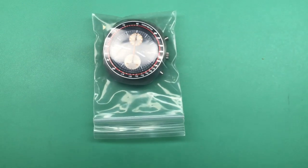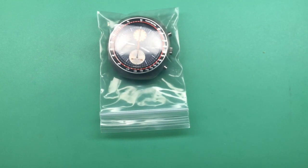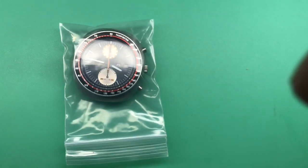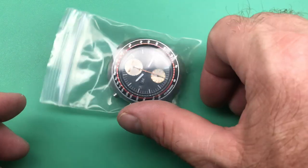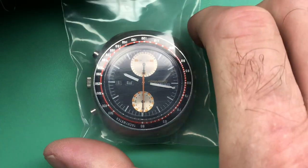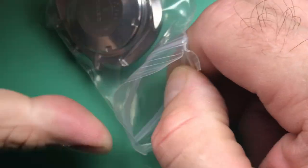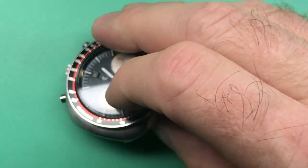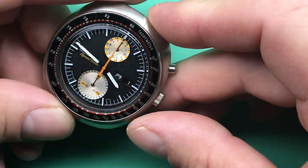Let's take a closer look. All right, beautiful. Very nice. This is a clean, clean one.